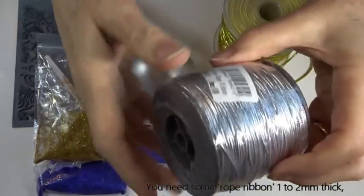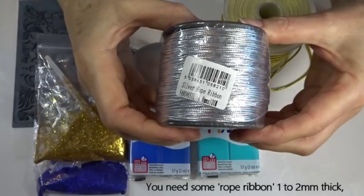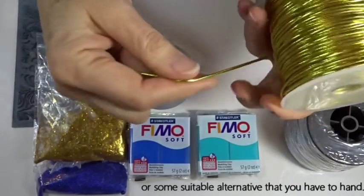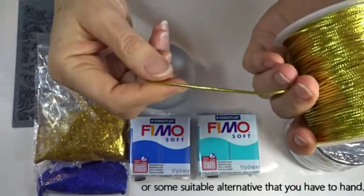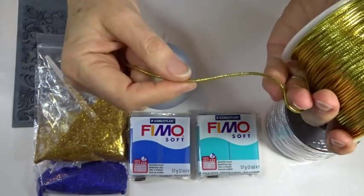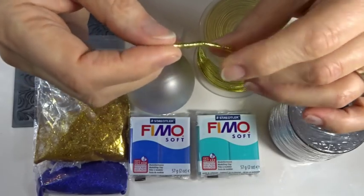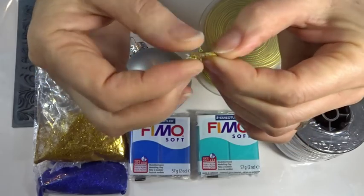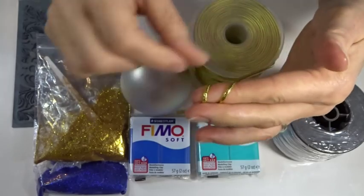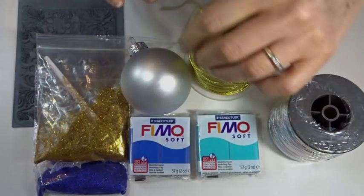This is called rope ribbon — certainly in the UK. It's really easily available just before Christmas because people use it to wrap parcels. When unbound it unravels into lots of different strands, and because of that it sits and sticks really well to the polymer clay. I'm using two-millimeter; 1.8 millimeter also works — anything between one and two millimeters is good. When you make it slightly taut it looks good in the finished piece.